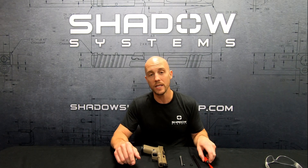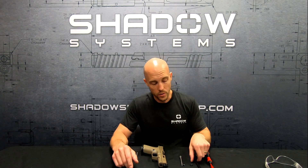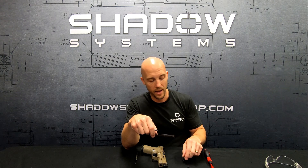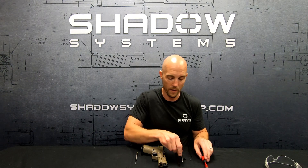We use the same guide rod in all of our pistols. It is a machined stainless steel guide rod. There's the rod — we use a chrome silicon spring. There's a machined washer at the end of it and then we also have a screw with blue Loctite. That's what we use and we'll talk a little more about that in a moment.